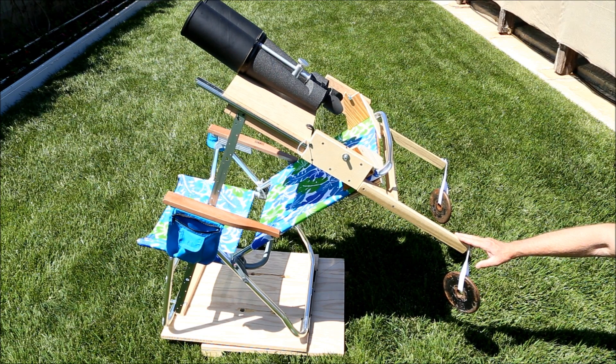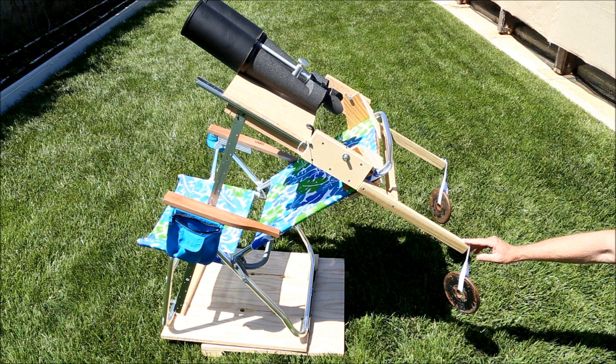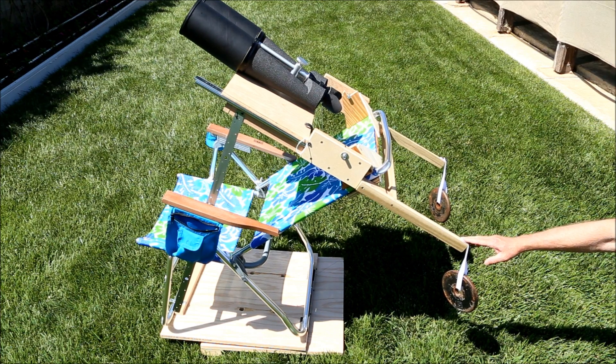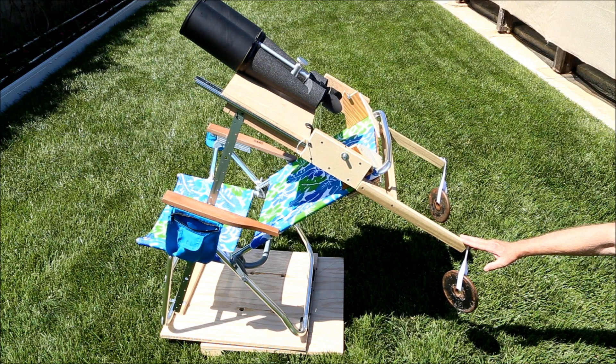My solution was to go to binoculars, which provide erect or correct images, and mount them on a binocular chair that I can sit in so that I'm always comfortable and I don't have to stretch to reach the eyepieces. There were two things about this project that really surprised me. The first is how easy it was to build — it went together in just two days. The second is how much fun it is to use. I'm no longer uncomfortable; I can lean back and enjoy astronomy for the first time in years. And if that's not good enough, the chair even comes with a cup holder. Here's how I built it.